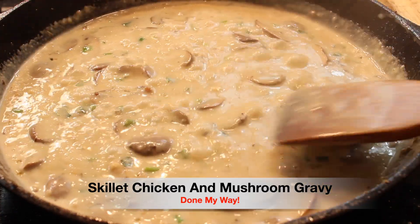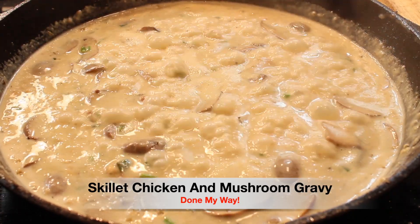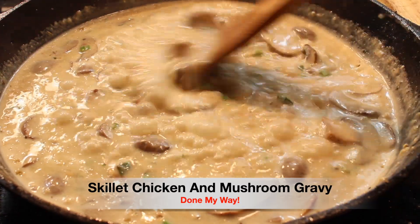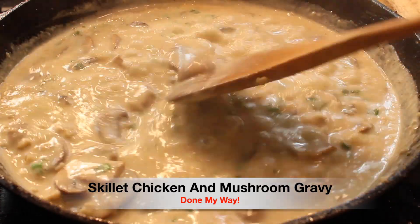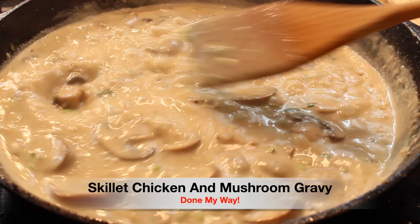Once again, this is my skillet chicken and mushroom served over mashed potatoes. As a reminder, please do not forget to visit my YouTube channel, subscribe, like, comment, and share, and don't forget to go to diningwithdesica.com.